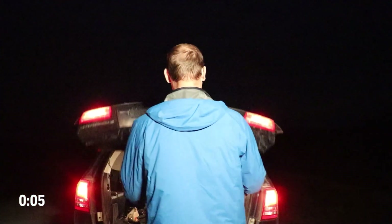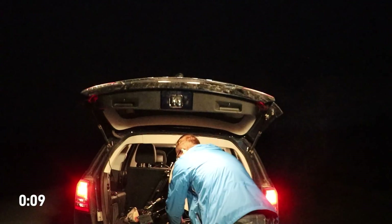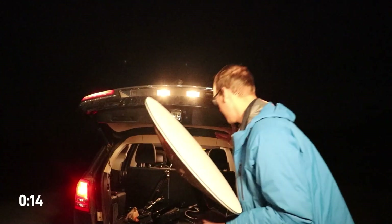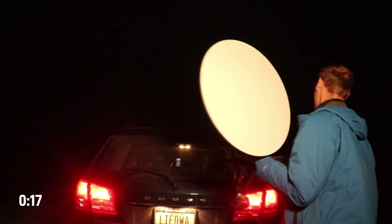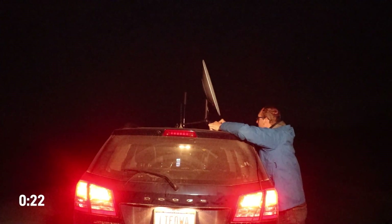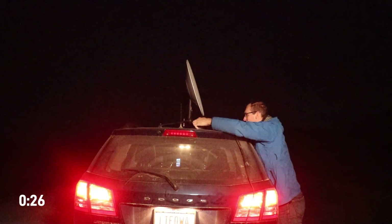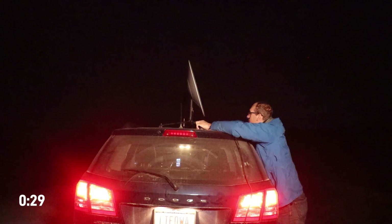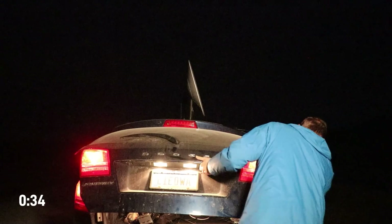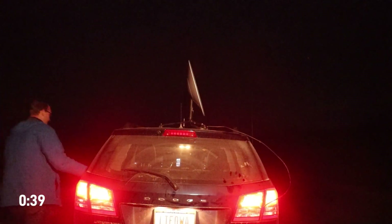In my case, we have the hatchback. We'll break out the Starlink dish — we have ours on magnets. As you can see, it's a little cold out, so my hydraulics aren't working as well as they should. Put the Starlink dish on the roof of the car. It's already facing mostly north. I want to fix this wire real quick, need it a little bit more graceful. Okay, there we go — the Starlink dish is up.